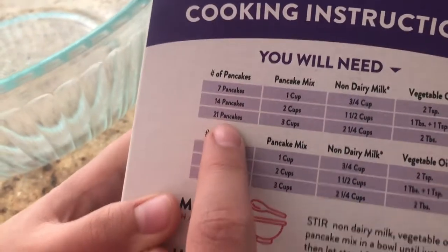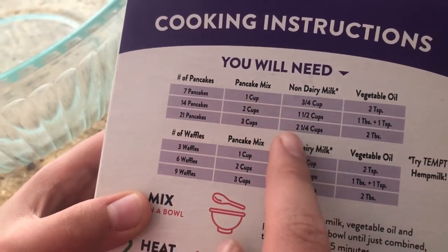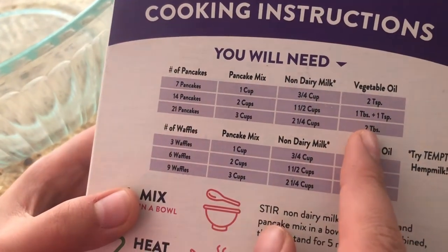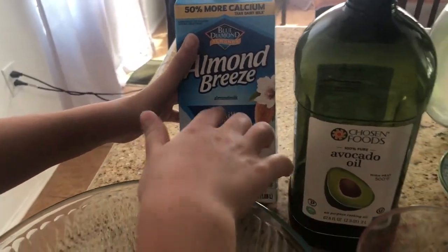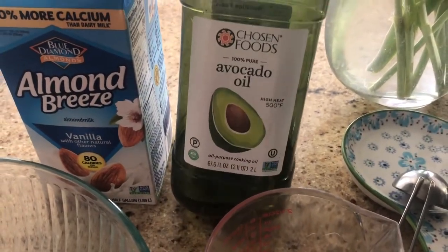What do we need? I'm gonna make 21 pancakes. I need three cups of the pancake mix, two and one-quarter cups non-dairy milk, and two tablespoons of vegetable oil. For the non-dairy milk, I'm going to use Almond Breeze vanilla almond milk with other natural flavors. And for the vegetable oil, I'm going to use avocado oil.